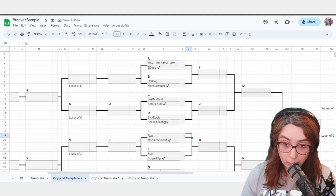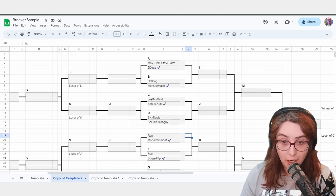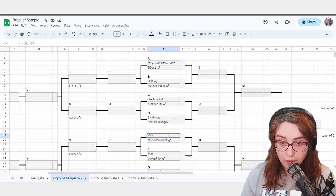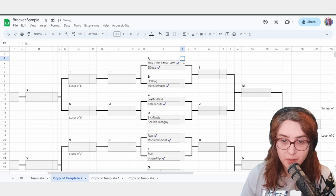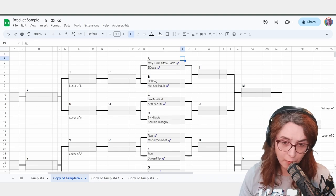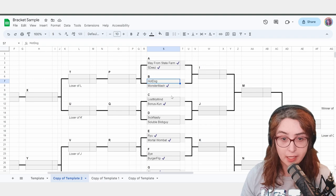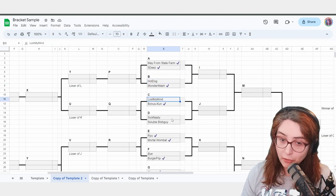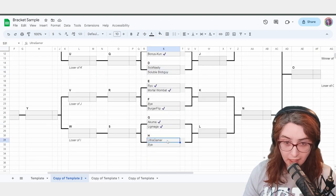If you're checking in BurgerFlip, I want you to put a physical check mark next to that name showing they are there. BurgerFlip checked in. Akuma checked in. Ligmaga checked in. Ultra Gamer has not checked in. BonusKun checked in. 5Ds checked in. Monster Mash checked in. MortalWombat checked in. We are now one minute away from bracket start. Matches can officially start in one minute. Hot Dog, Lost My Mind, Sick Nasty, Soluble Blob Guy, and Ultra Gamer have not checked in.